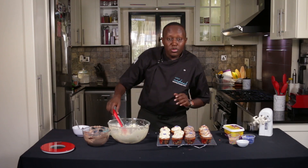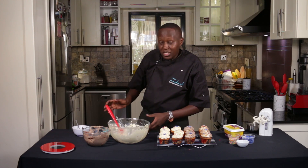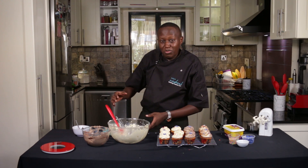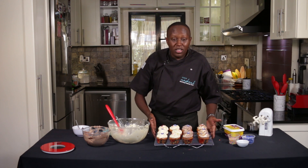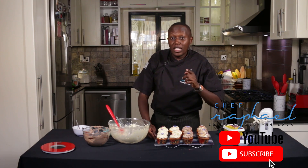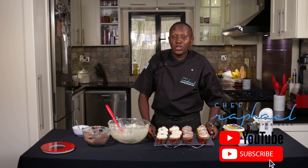The most important thing when it comes to frosting and buttercream is the buttercream itself. As you've seen how to make it, make sure it's a little bit soft but not the hardest, and still not too soft — to be able to achieve these results. I've been your host Chef Raphael, and I look forward to next time. Make sure you subscribe to the channel to be updated whenever I post a new recipe. Take care.